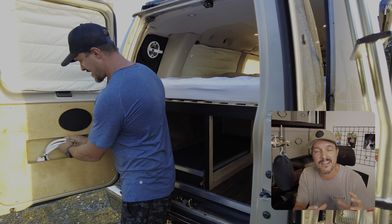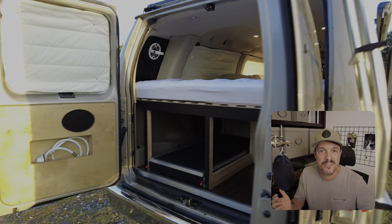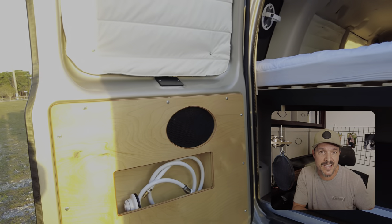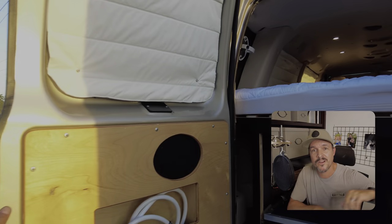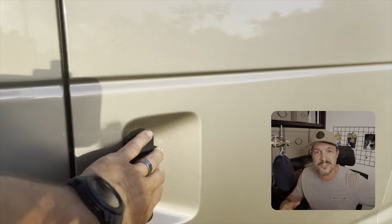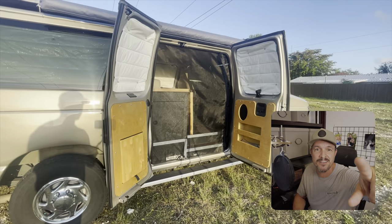It has a cubby pocket in it which is great for tools, gloves, or whatever you can think of that will fit inside of it. This is a quick video — we're going to run right through it and if you have any questions go ahead and post them below at the end. Hope you like it and hope I inspire you in your van build.